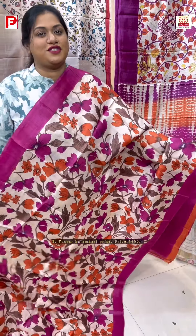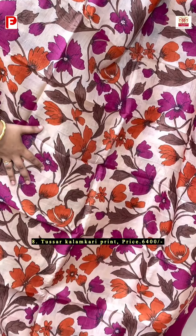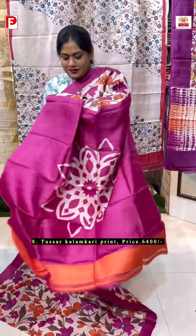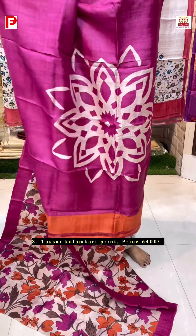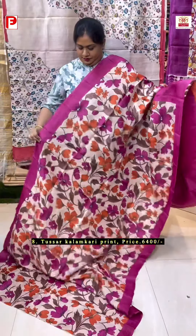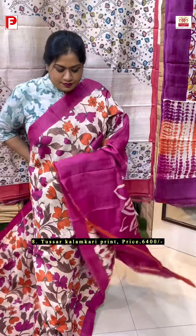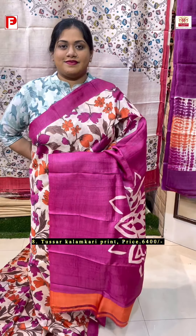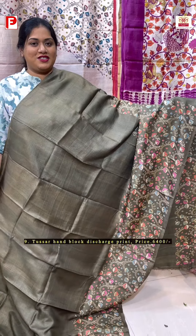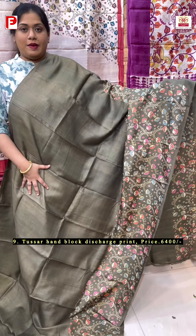A very sober and sophisticated one — this beautiful floral kalamkari print running all over the body in lovely shades, and the beautiful combination of off-white with rani pink. Here comes the big motif in the palla. This is the look. This is the BP with the border for sleeves.